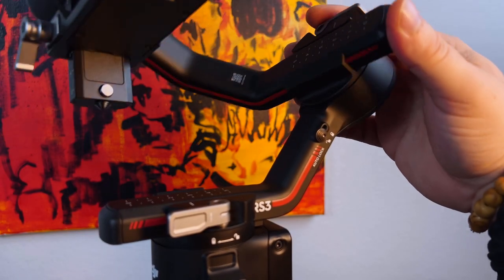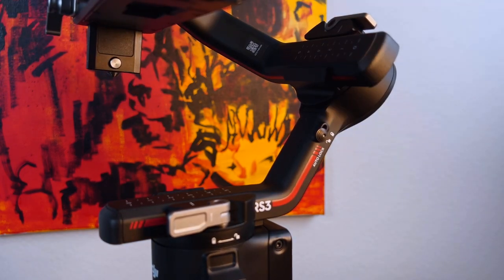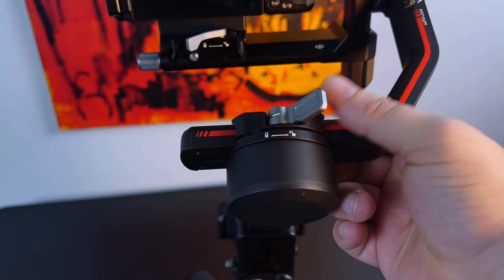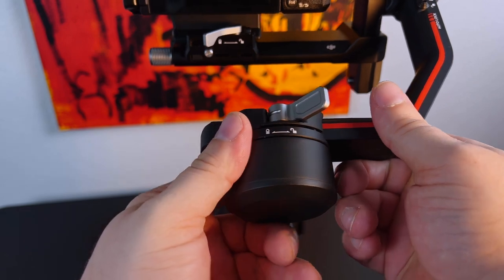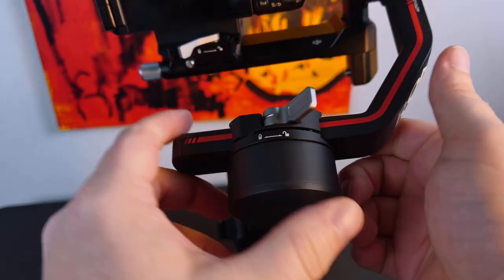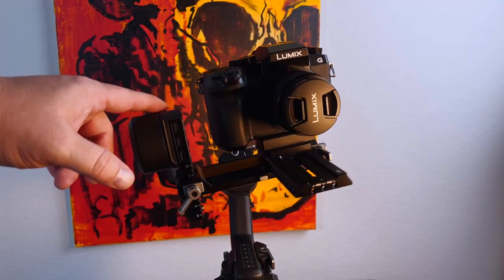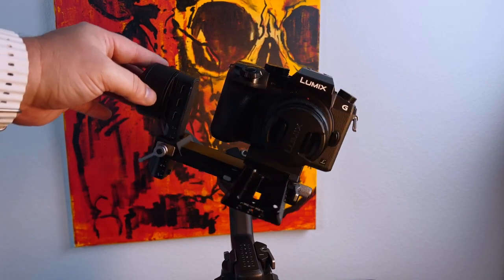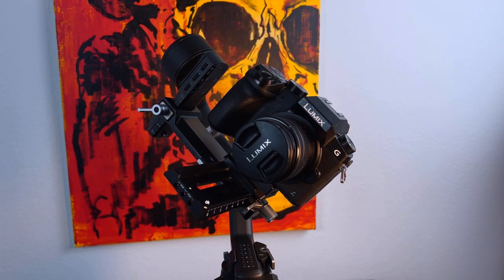The next thing we're going to do is unlock the roll axis. Then unlock the roll axis arm itself and slide it left or right to adjust the center of gravity. Once you like how it feels, lock it in place and check to see if it is balanced. The roll axis will be balanced when you can roll the arm about 45 degrees in either direction and it stays in place.